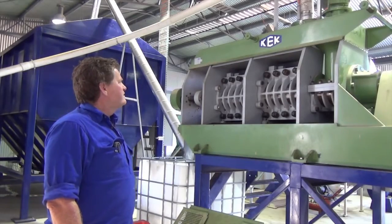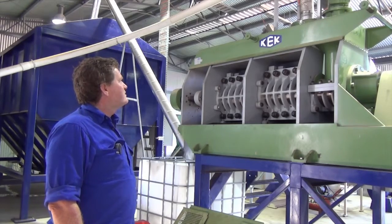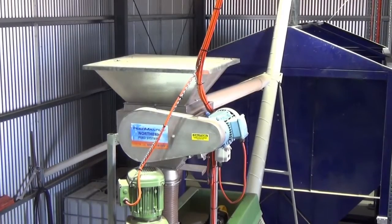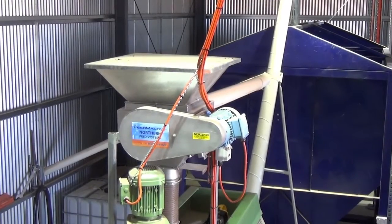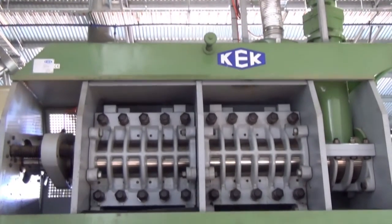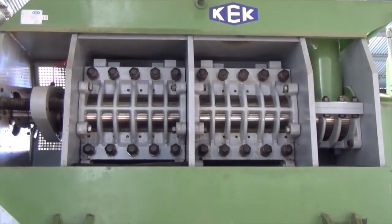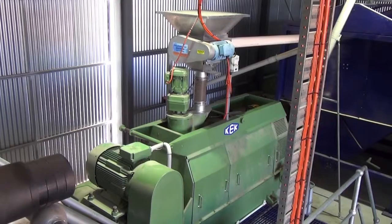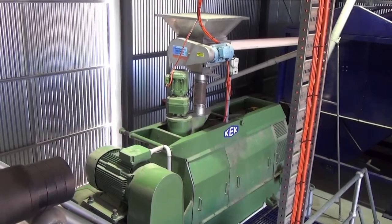The canola seed in our case comes in through this centreless auger into the hopper up top. It's got a high level switch that just controls the infeed. This machine is really designed to grind unattended — it will just go 24 hours a day, 360 odd days a year with minimum maintenance.